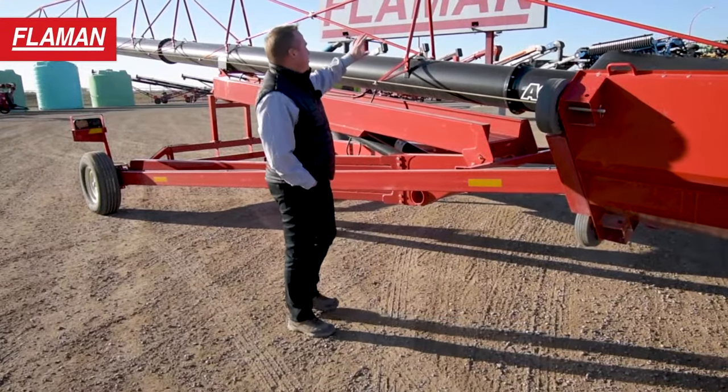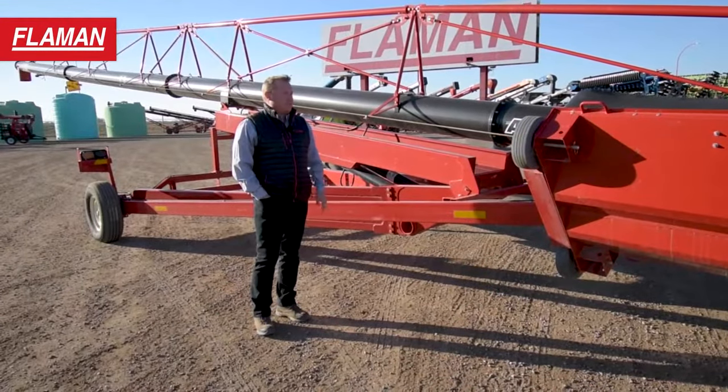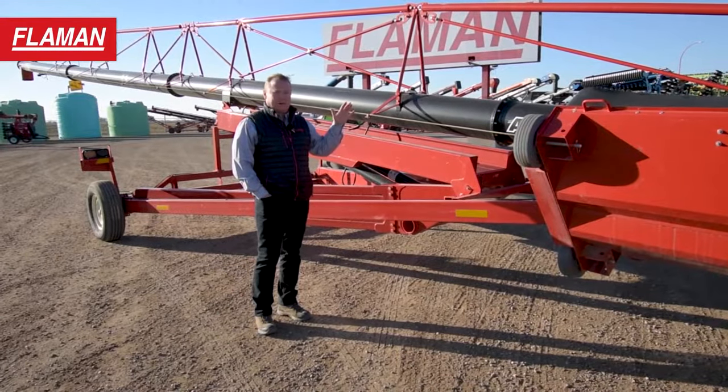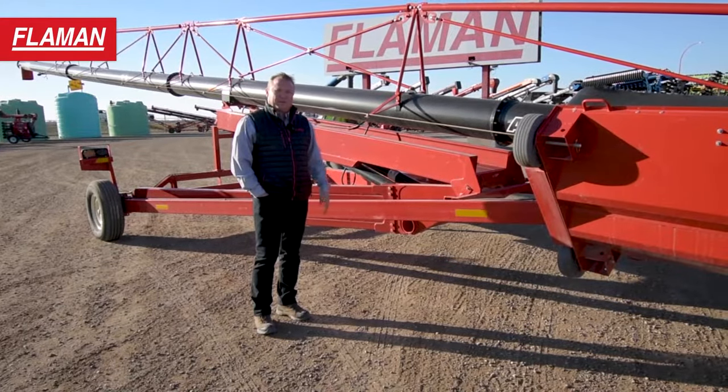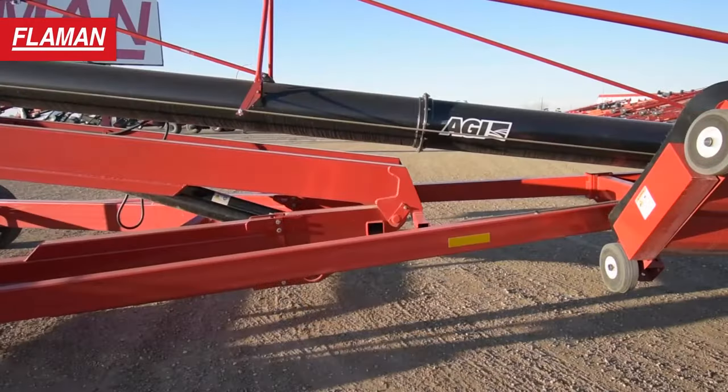On the AGI unit you'll see this big metal truss. Other systems might include cables going up on top of the bridging. Cables do stretch and they are soft, so you will see some more flexing of the auger tubes on some of the other models out there.